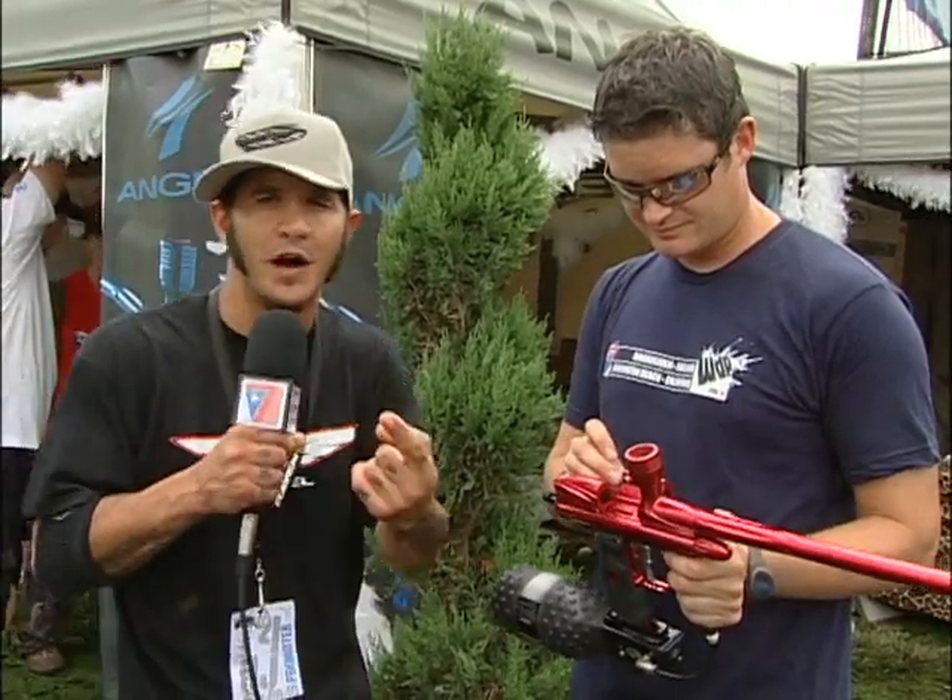Well, there you have it — the new A4. Go out to your local dealer, take out your cash, get one of these babies. Available now.